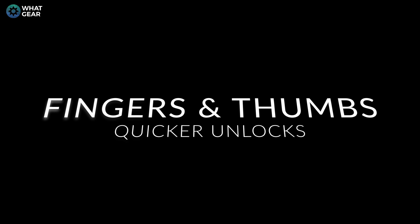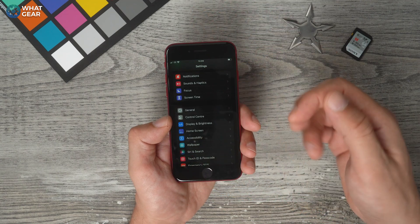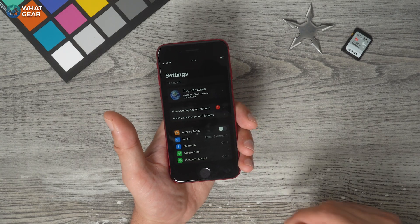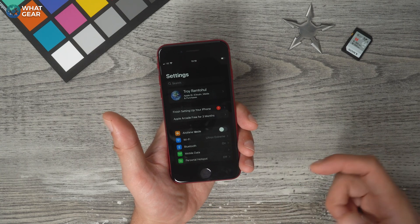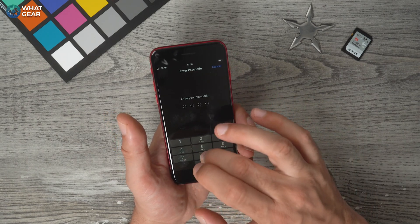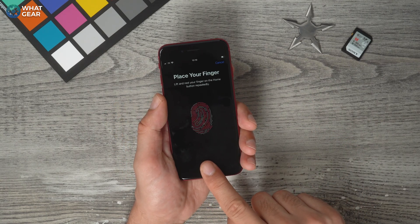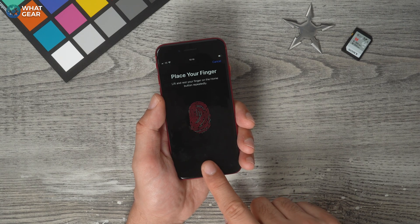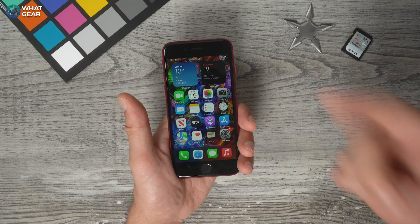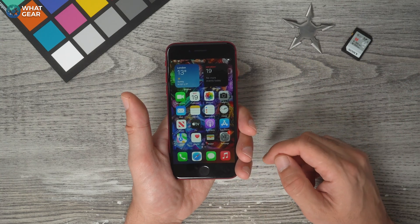When you first set up your iPhone, you scan in a fingerprint or thumbprint, but you should add more. It's a good idea to do this straight away, because sometimes you want to use your first finger or your thumb on the other hand. Go to Settings > Touch ID and Passcode, enter your code, go to Add Fingerprint, and scan the additional fingerprint. I recommend setting up your thumb and first finger on both hands, so no matter which way you pick up your phone, you can unlock it quickly.